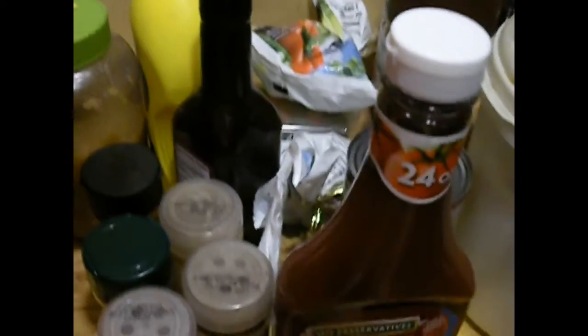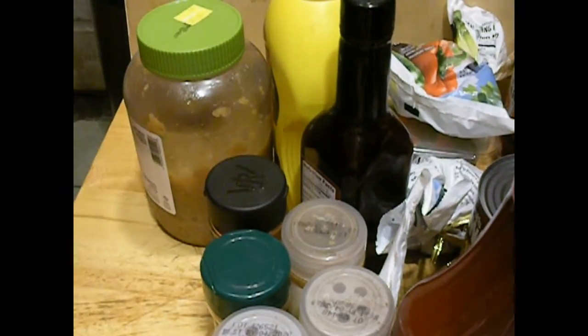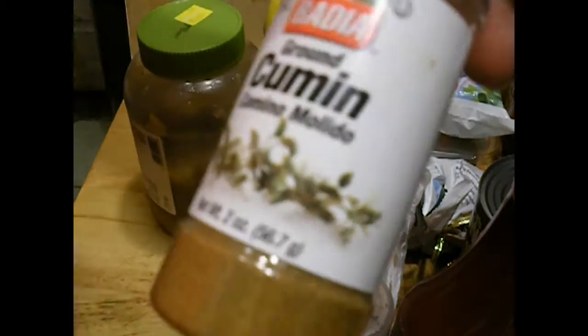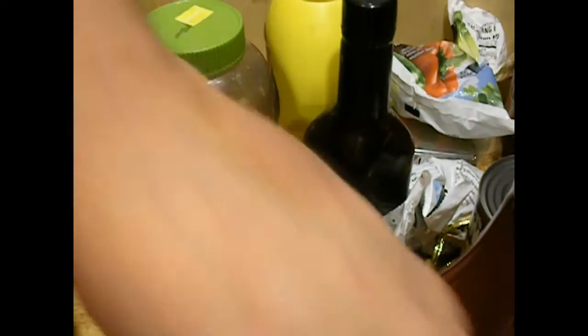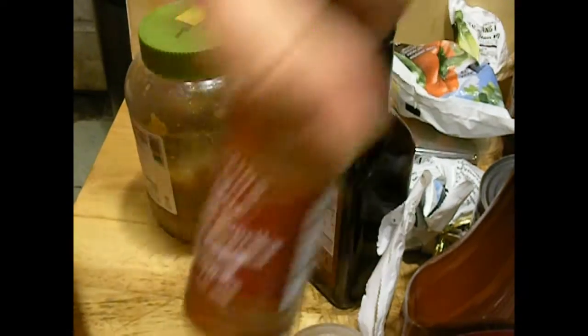Let's get down here. I'll run you through the ingredients. We're going to use some cumin, some chipotle powder — that's still loose — some Mrs. Dash Table Blend, some jalapeño powder, and a little smoked paprika.